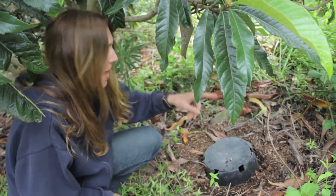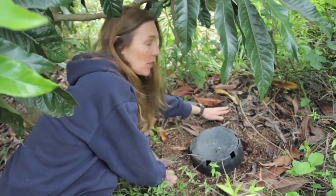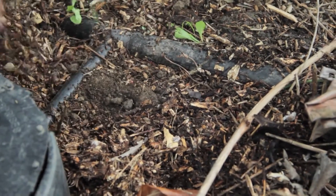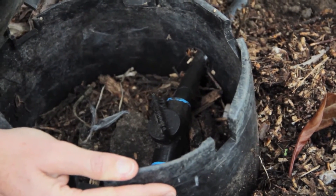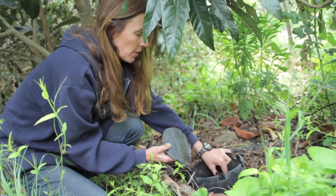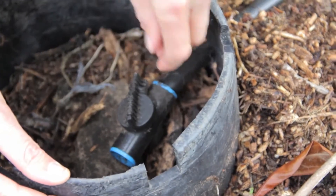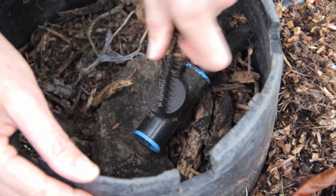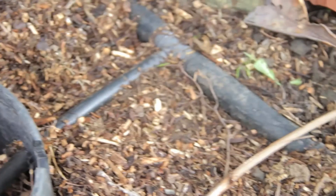From our washing machine, we have a one-inch poly pipe coming down outside the back of the building, and then it's connected to a half-inch poly pipe, which goes into just a five-gallon bucket that we cut open. Inside, there's a pipe with a little valve on the end so we can control the amount of gray water coming into each basin. We have a whole series of these basins that we dug out, filled with mulch, ran our pipe over to, and then covered with this plastic bucket.